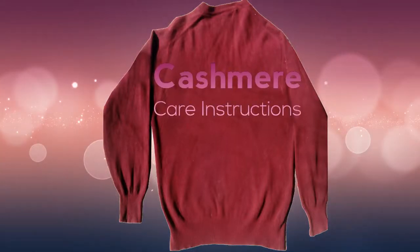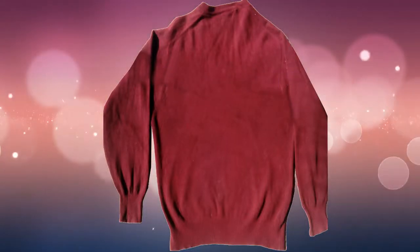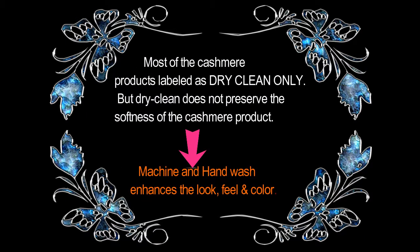Hi everyone, it's me, Ramesh. Today I want to provide you information about Kashmir care instructions.